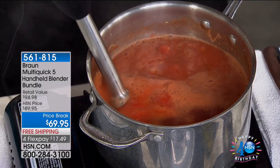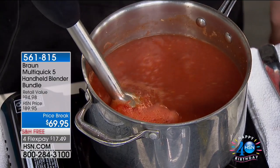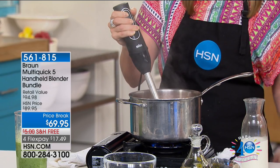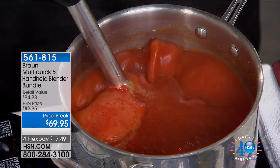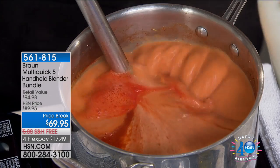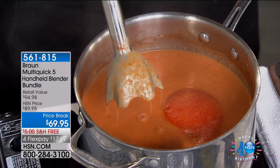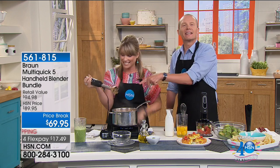The blade isn't coming into contact with your beautiful non-stick or ceramic pots, because of the power bell technology — that dome shape. Once you get through that first layer and emulsify your tomatoes, it creates its own vortex. Look what I'm doing with one hand: I'm doing my stewed tomatoes and tomato soup, while with my other hand I'm adding salt, pepper, basil, garlic, and cream. In a matter of seconds I went from stewed tomatoes to a tomato basil soup, all using just one hand.